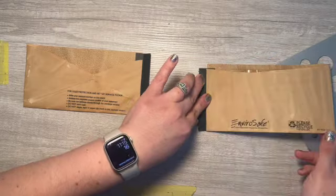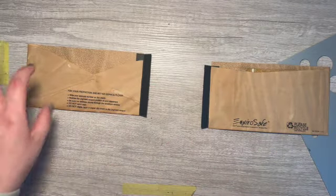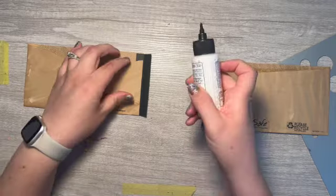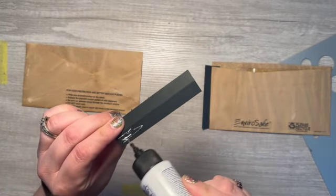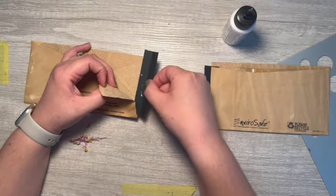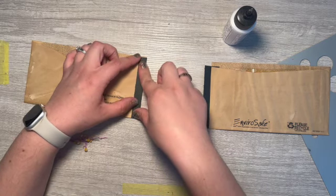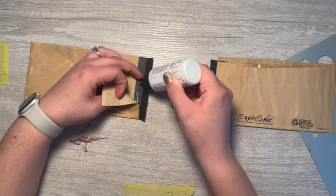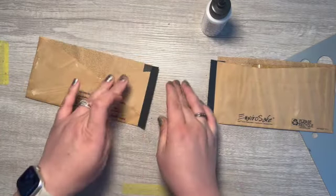I'm going to put them in the book first. I want it close to this edge but it still needs to be able to fold over. Now I can glue this edge in — there we go, and that one's done. Do this one — it's easier if you come this way. Try not to get your glue off your hinge because that glues your pocket closed.